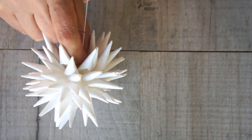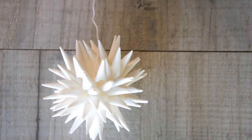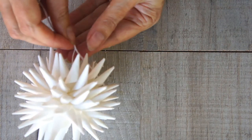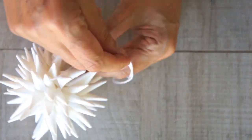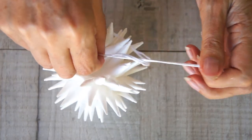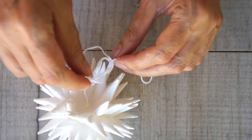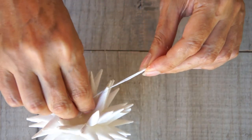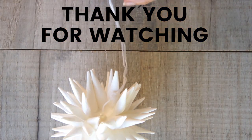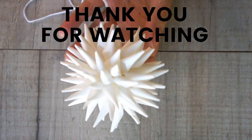That's your Polish star! All that's left is to form your hanging loop with your twine or thread and hang it up. Just knot it down inside so it won't be seen, then adjust the length to exactly what you want. You can dip them in glitter, decorate them, use colored paper — the sky's the limit. Thank you for watching; please give me a thumbs up and subscribe to see more great craft ideas every week.